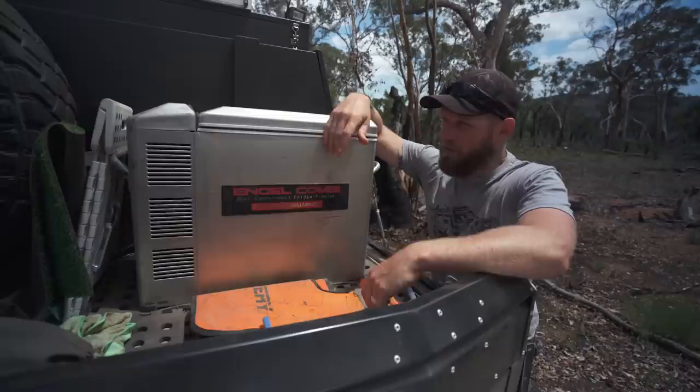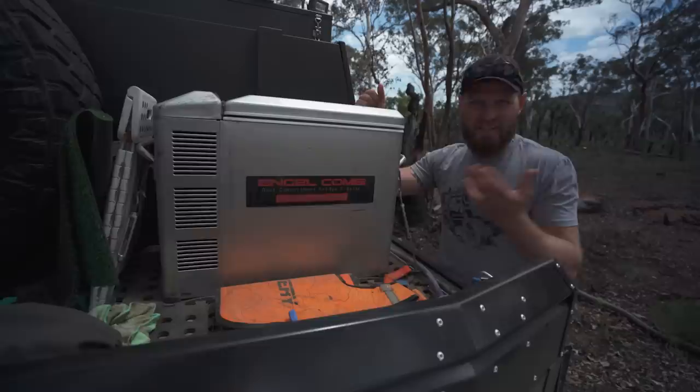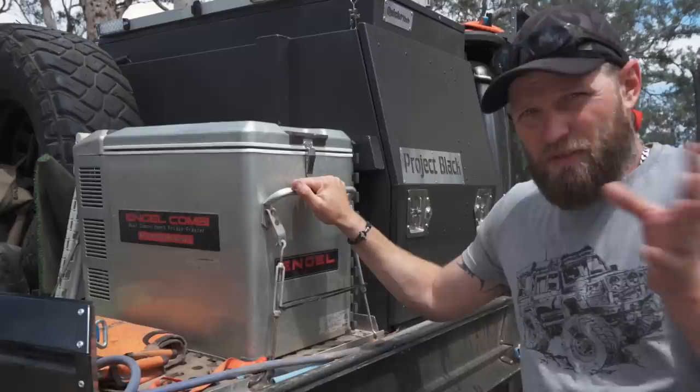One other thing worth talking about is the simple technology. They haven't changed this swing motor for who knows how long — it's reliable, a bit like a 70 Series. It doesn't have all the fancy tech: no USB charging ports, no Wi-Fi or Bluetooth connection to check the temperature. Just get out of the car and have a look. I think that's why it's simple and reliable.